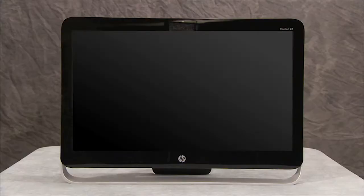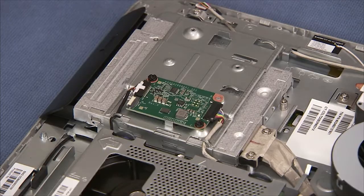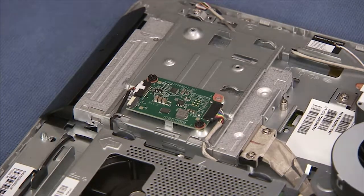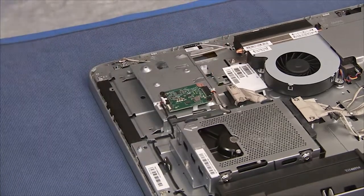To remove the optical drive from the PC, first remove the rear cover. Loosen the captured Phillips No. 2 screw that secures the optical drive to the PC. Push out on the small bracket at the rear of the optical drive and pull the drive out of the side of the unit.